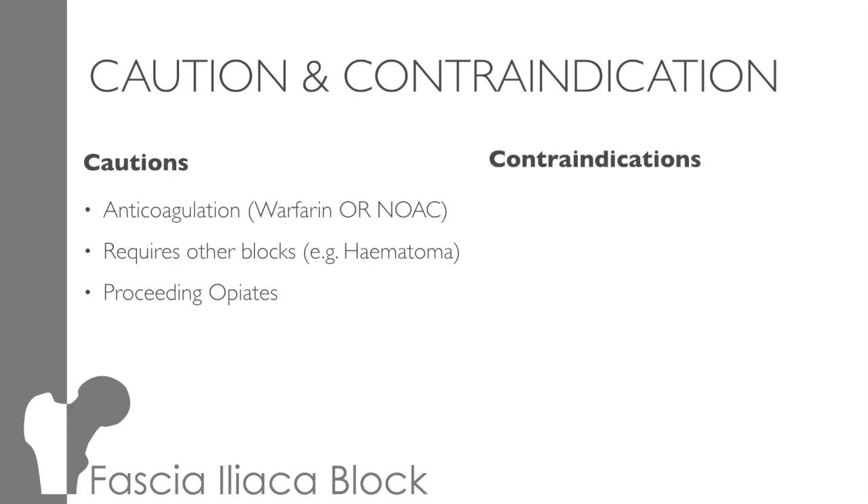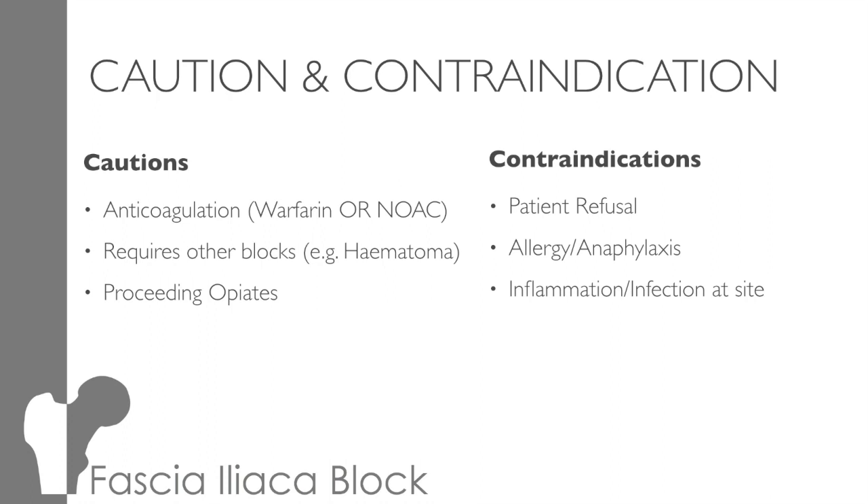The contraindications are generally obvious. Firstly, refusal: if a patient has capacity, this is their right. However, if they don't have capacity, are they going to let you do the block? Without their cooperation, it will only be more difficult, but also dangerous. Allergies to local anaesthetic. You don't want to seed infection into the deep layers if possible, so don't stick the needle through an infection site. And finally, bypasses and grafts: the anatomy will be distorted, and they're not something you want to mess with.